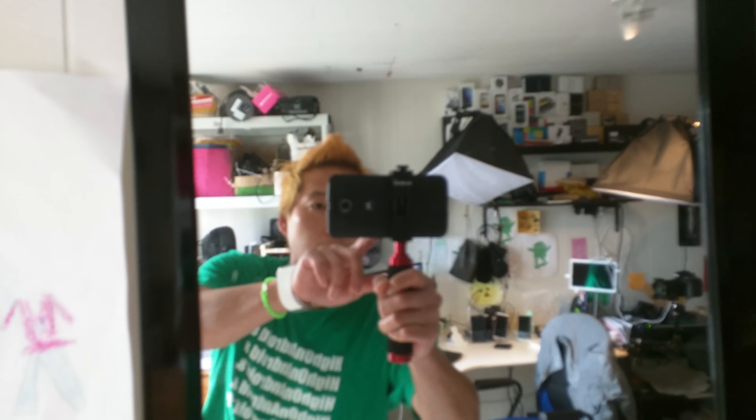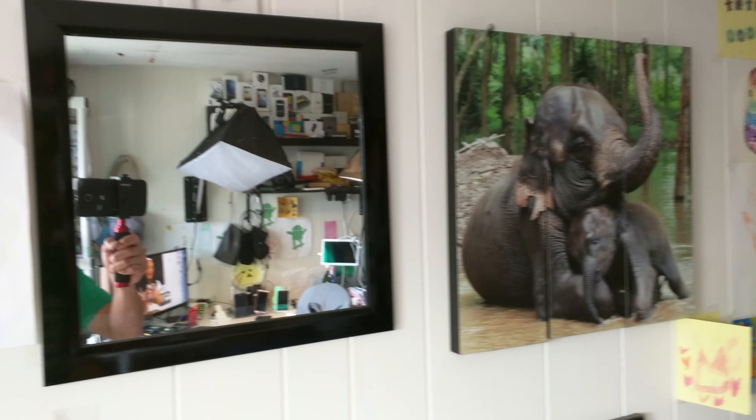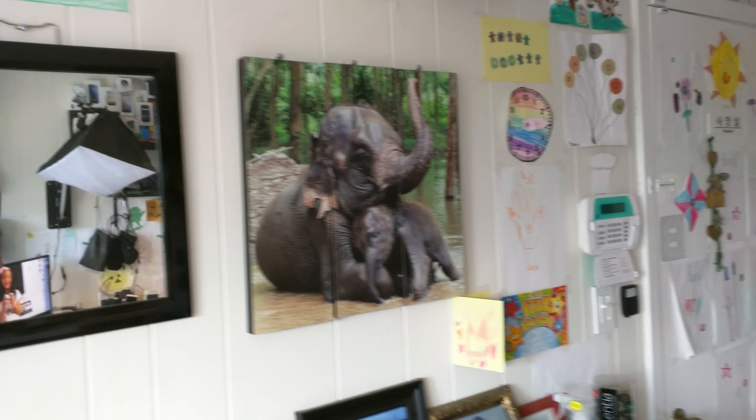The smartphone holder keeps it stable. One thing about the Nexus 6 that I don't like is the autofocus — I wish I could manually focus, but when I try to do that it takes a photo instead. I really don't like that you can't focus manually. But let me give you a quick tour.